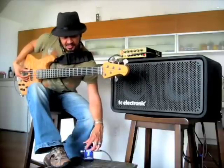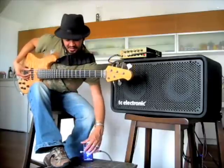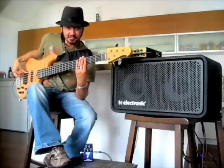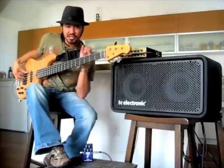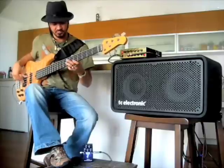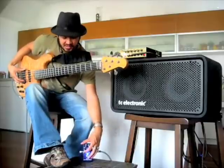Taking this first knob here — the decay knob — what this is going to do is set the frequency at which the whole wah effect stops at. So if I have it cranked all the way up, you're not going to hear much of an effect. The wah is going to stop at a certain frequency that's still pretty high. You can hear it wah a little bit, but it's not giving you that traditional envelope. All the way down, it almost sounds regular, so let me just pull this up a little bit.